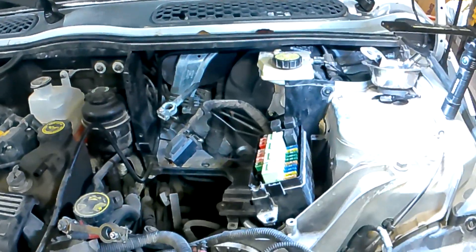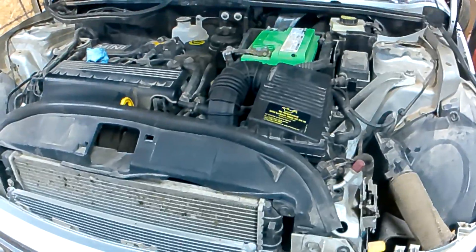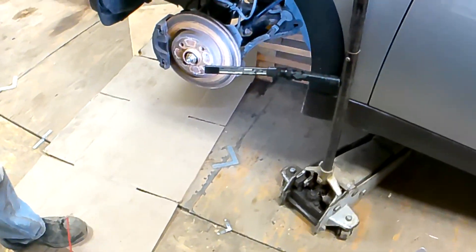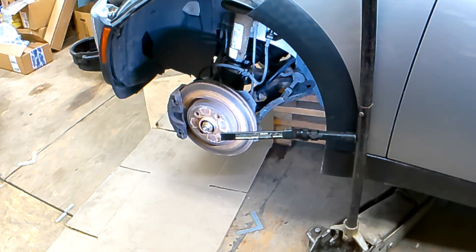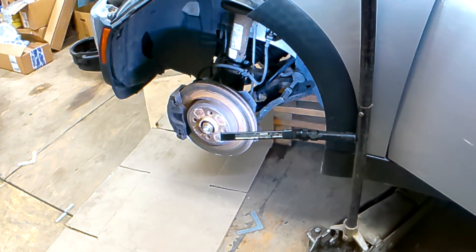I'm going to put all this back together and we're going to fire it up and see if I can make the wheels go around. Not sorry at all that you didn't get to see me struggle putting all this plastic stuff back in. Let's fire it up and see if the wheels go around. Hey, that's a win — that's a good enough connection that it stalls the engine. That's a win.